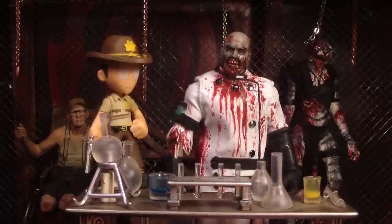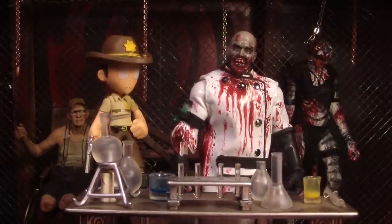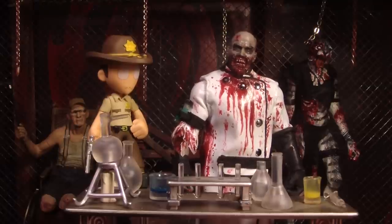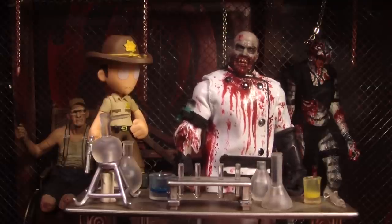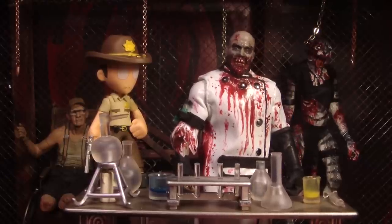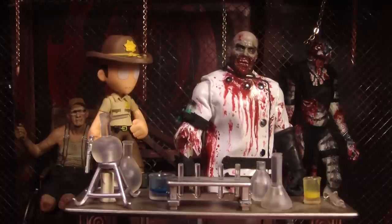Hello, this is Mr. Evil Cheese and this is another update for the McFarlane Walking Dead Series 8 action figures. This update is for the Morgan 2-pack that comes with the walker and the spike trap. I found out about this on the Walking Dead action figure and memorabilia page on Facebook — I'll put a link in the description — and I think it was Shane Pittman that posted it.